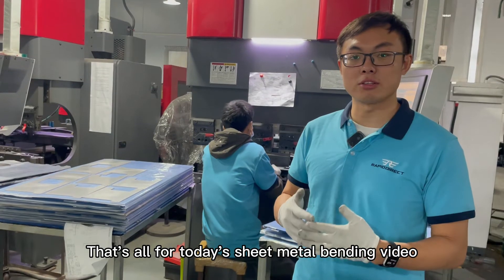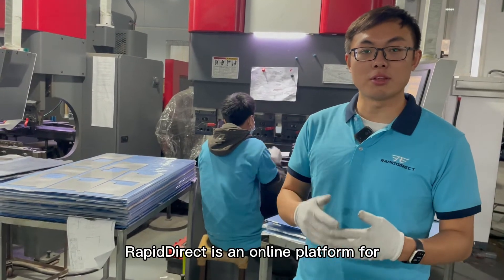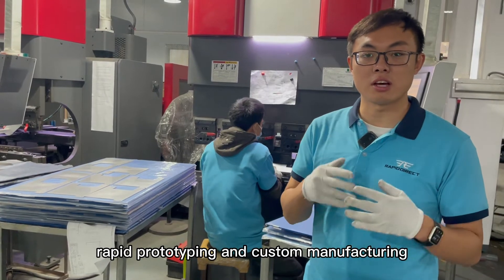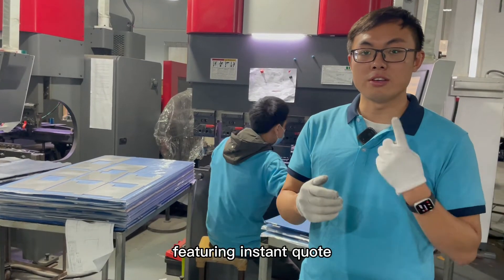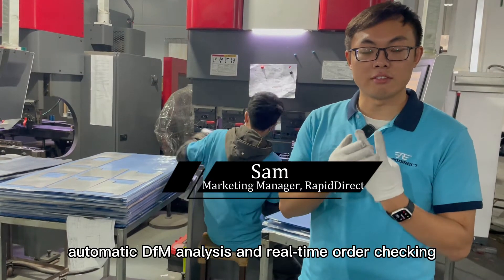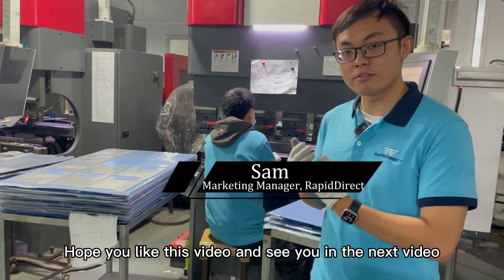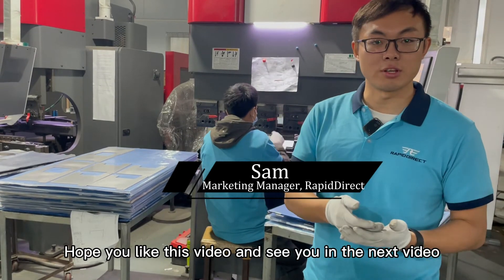That's all for today's sheet metal bending video. Rapid Direct is an online platform for rapid prototyping and custom manufacturing, featuring instant quote, automatic DFM analysis, and real-time order tracking. Hope you like this video, and see you in the next video. Bye-bye.